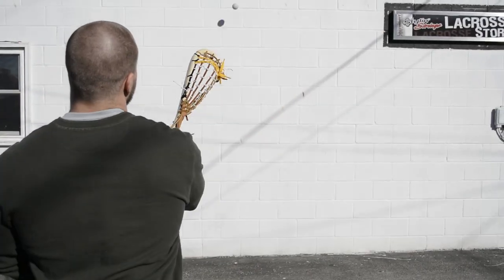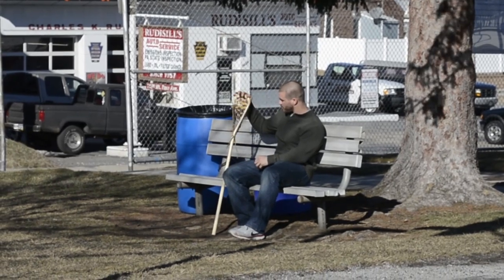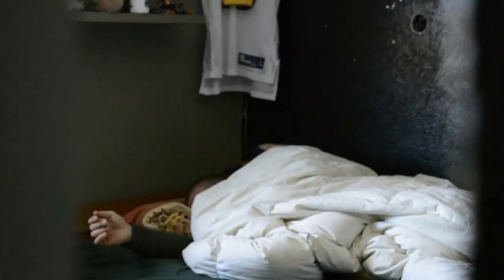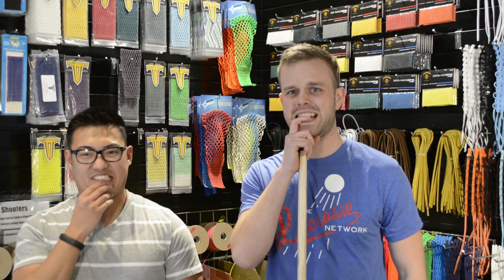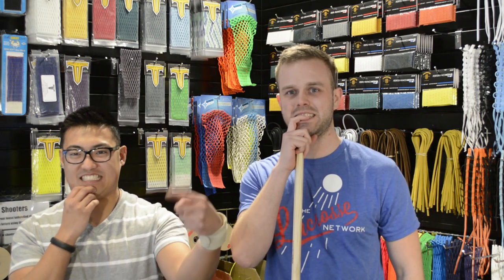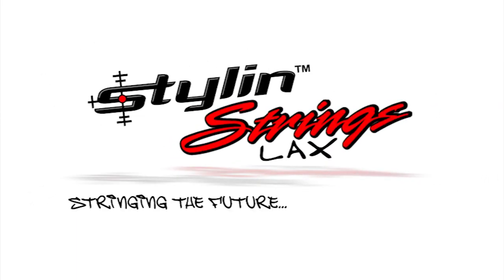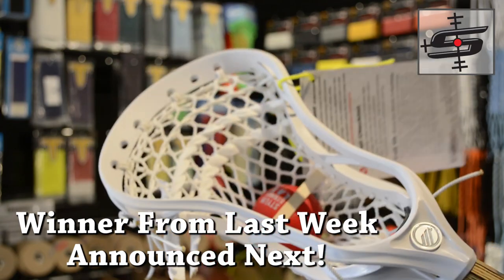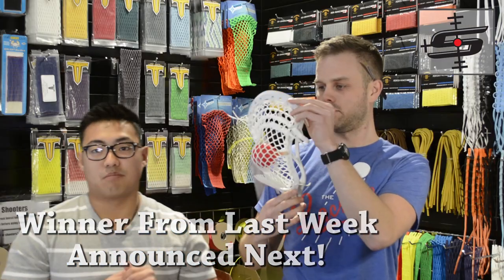Justin Skaggs here from Stylin' Strings, where we love stringing pockets. Janet Barrett from Texas has this T-Bird pocket strung up in a Maverick Optic U, and she also got some of the cool and really nice String King Performance 2S mesh.